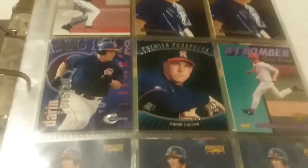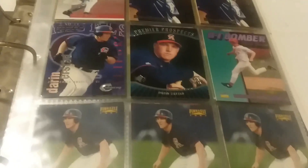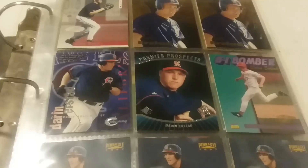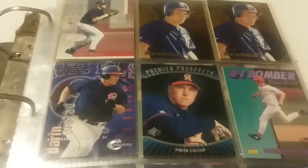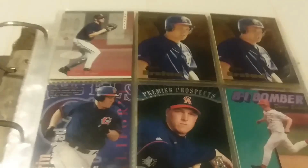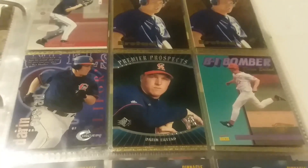All the cards in this binder are players that have some connection to the state of Nebraska. Starting here with Darin Erstad, who was a player on Nebraska's baseball and football teams. He was the punter on the national championship football team and was also a first round pick - the number one overall pick for the California Angels.